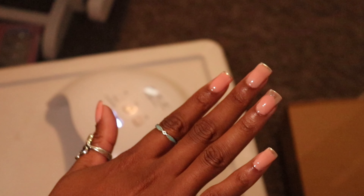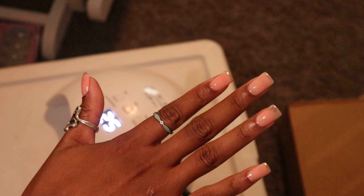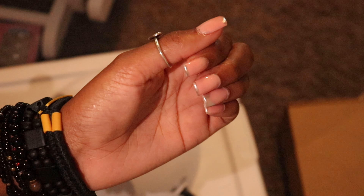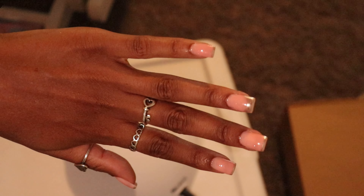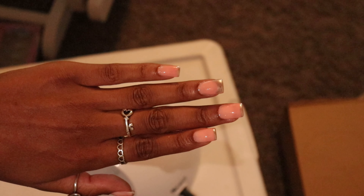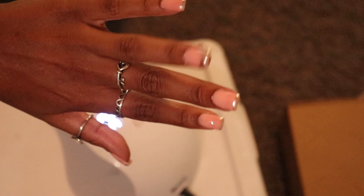This is my final product — it served its purpose as my nails for my graduation photos and lasted me a good two weeks. If you want to see more, please comment below and let me know how you rate them. My next set will be a gel X set, so stay tuned for that. I hope you guys liked it — see you later, bye!